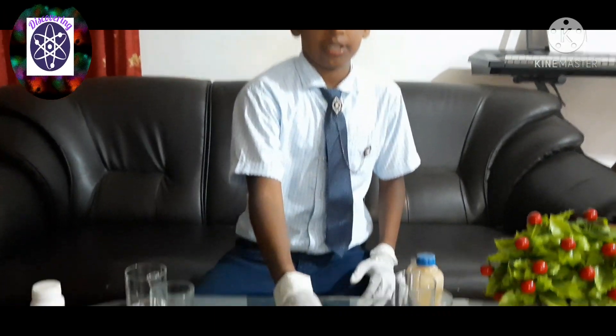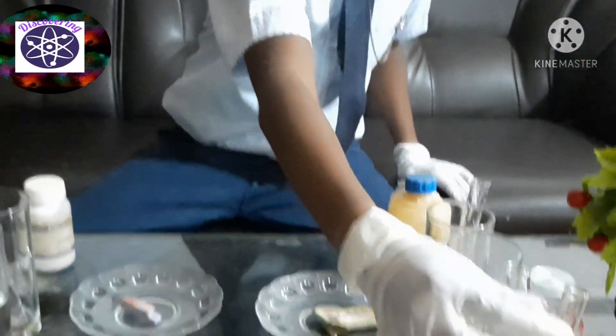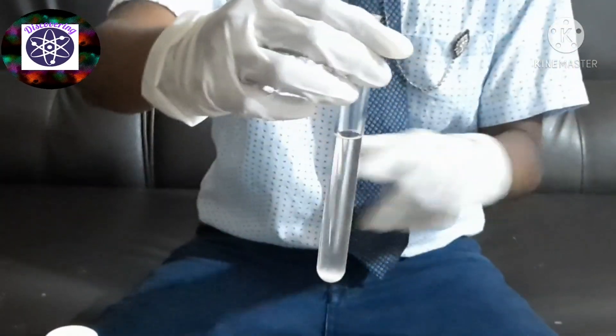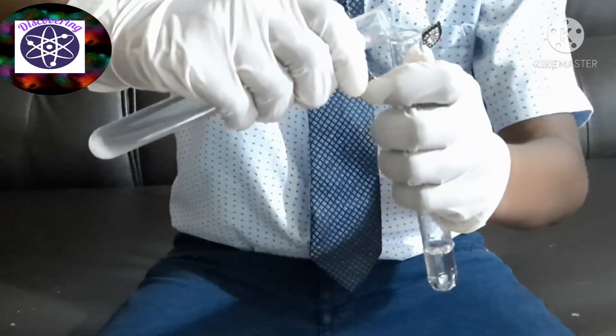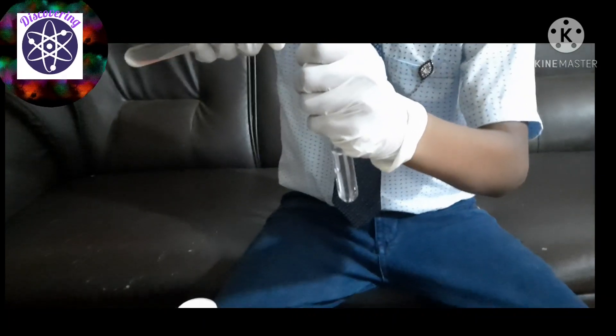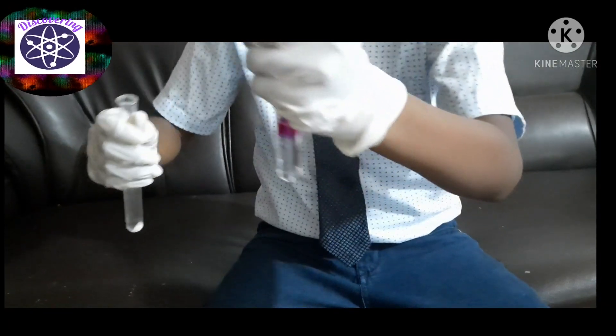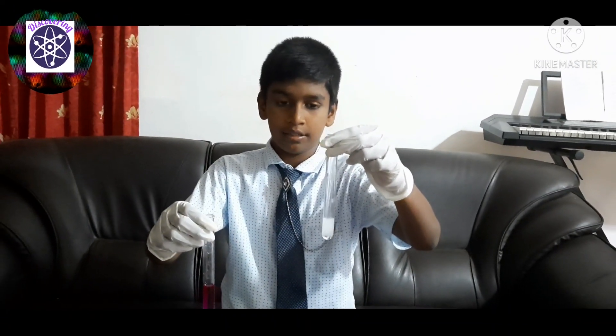Let's start with phenolphthalein. I have selected potassium hydroxide and hydrochloric acid. Now I am going to add the phenolphthalein into both test tubes. The base turned into pink and there is no color change with the acid.